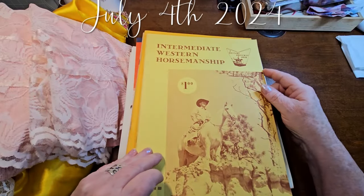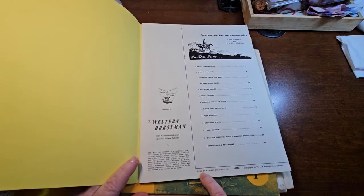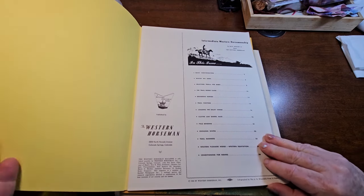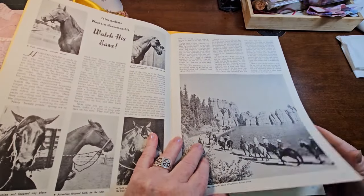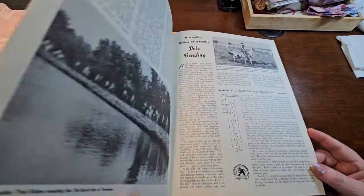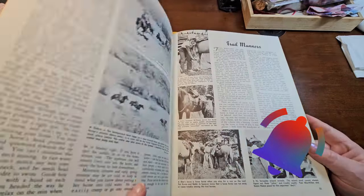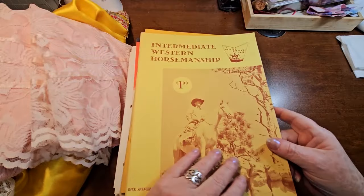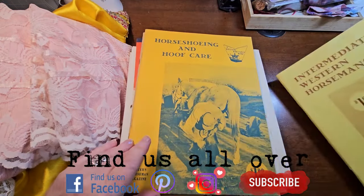Intermediate Western Horsemanship - this one here is from 1960. I didn't even know they had the Western Horsemen way back then. But they are pretty cool, lots of great horse images. I thought they'd be good for Farming Journal, Horse Journals, Western Journals, etc. So I grabbed them and they are in wonderful, brand new shape. There are three of them.